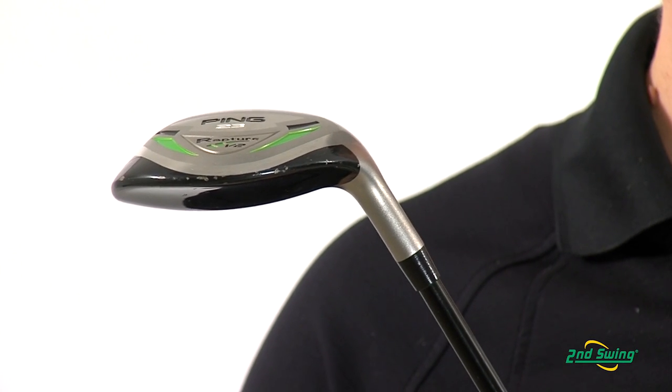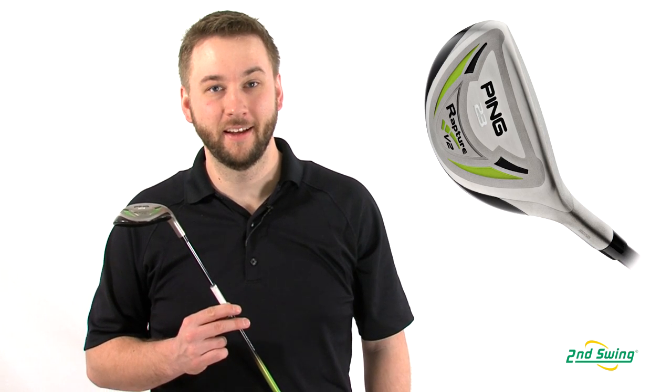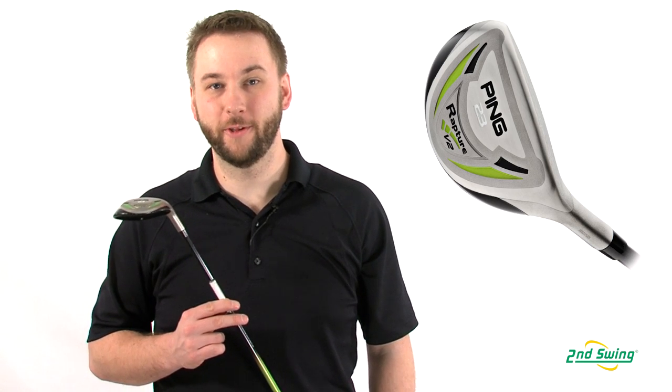Ping has discontinued production on the Rapture V2, but the high quality that Ping is known for helps even older models hold their value today.